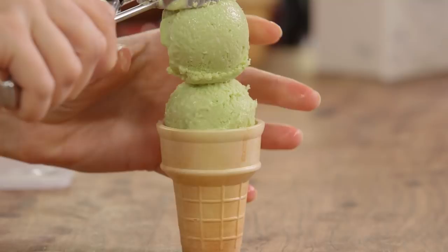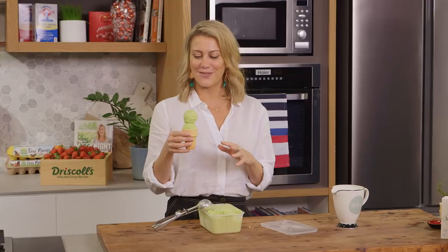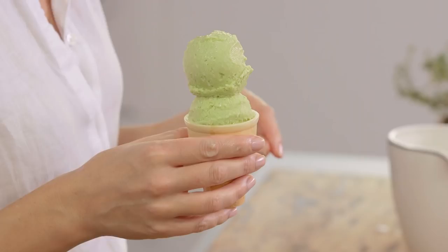Wow, look at that — I'm so happy with avocado ice cream! Make this for your friends and family, don't tell them it's avocado, let them guess what it is. They'll absolutely love it and they'll also be shocked that it's avocado in ice cream — who would have thought!